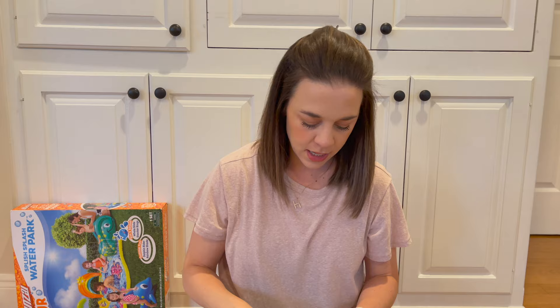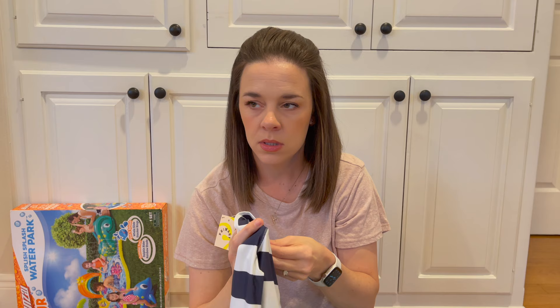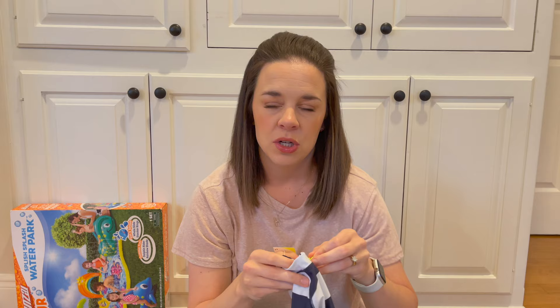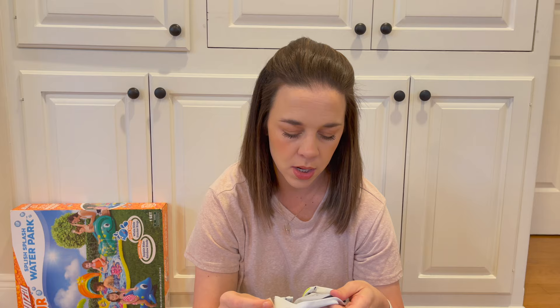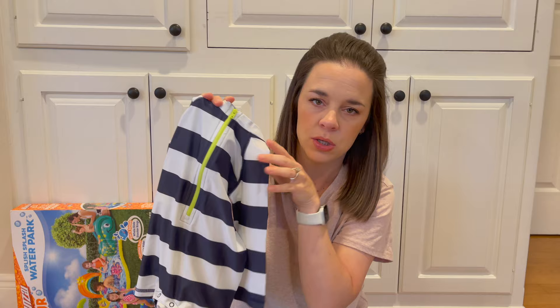For clothes, I'll start with the swimsuit. I got him a little rash guard. Last summer he was a tiny infant and we went to the beach — he wore his swimsuit maybe one time, but I really liked it; great fabric, cute simple designs. So I got another one from the same place — primary.com. Last year I bought him a little lime green sun hat to go with his swimsuit, so I got this rash guard so it'll match his little hat.